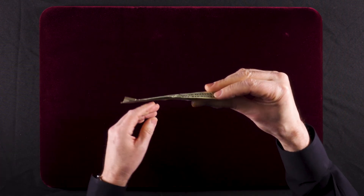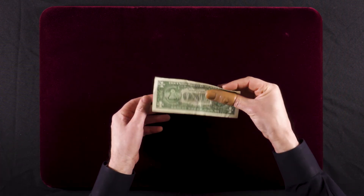You can then show the dollar bill and hide that thumb tip behind the dollar bill, and nobody will ever know otherwise. And that is the explanation for the silk from dollar bill.